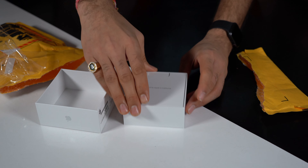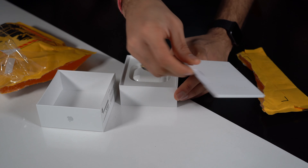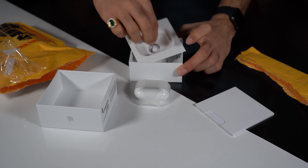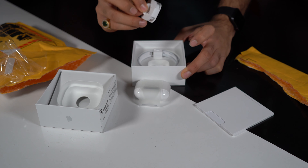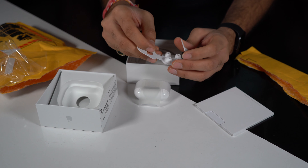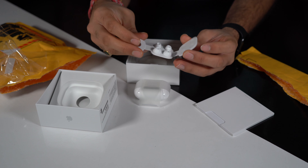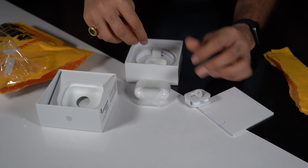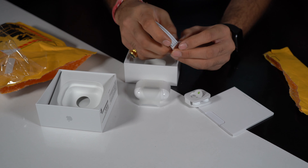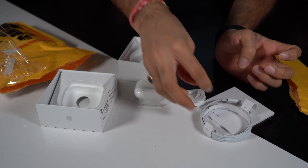Opening this up, there's a booklet and that's the AirPods here. If I remove this, there are two sizes — large and small — and one that is already attached, maybe medium-sized, so that's one. There's also a charging cable which is USB-C. The USB-C cable helps with fast charging.